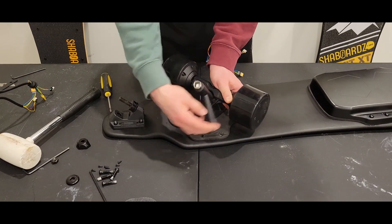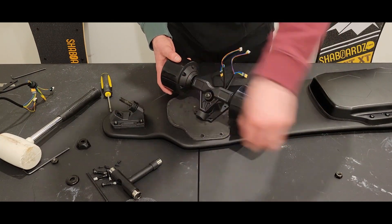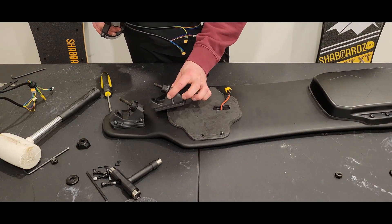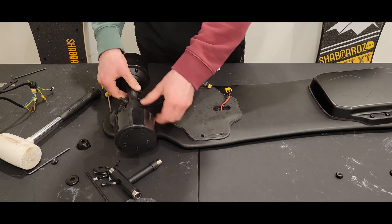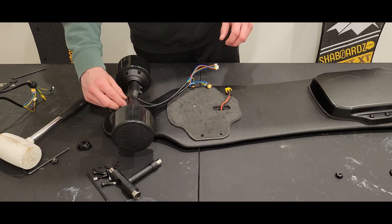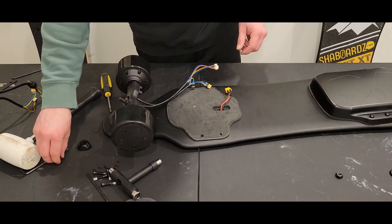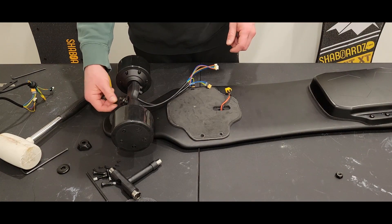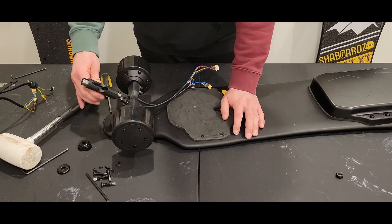We're going to loosen that nut — same thing we already did. As you can see, it's virtually the same. Now all we need to do is fit these motors into the existing truck — the piece of the truck that was attached to the deck. Then we go ahead and put that bushing back on, put the washer back on, put the nut back on. Make sure we're using the right washer, and then tighten that truck up.